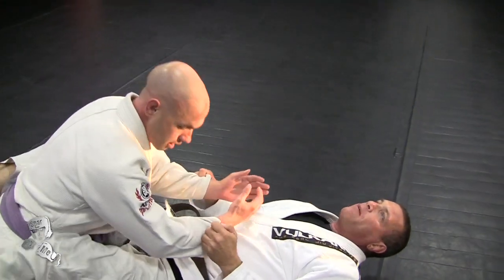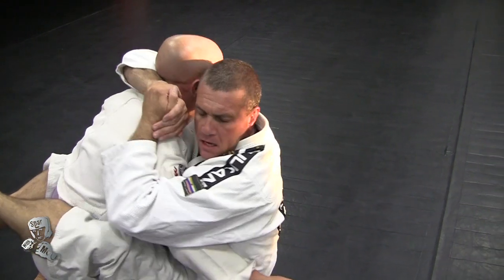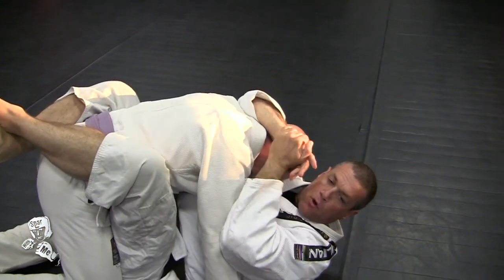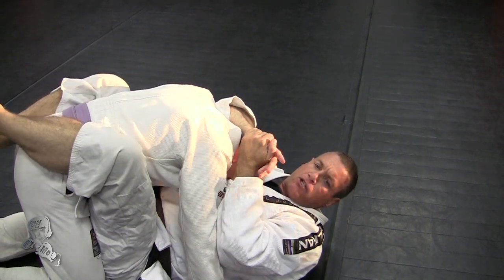So if I'm already in my guard and he's got good posture, I want to sit up and start attacking his neck. I want to get his neck down. Once I bring his head down into my chest, now I start working rubber guard.